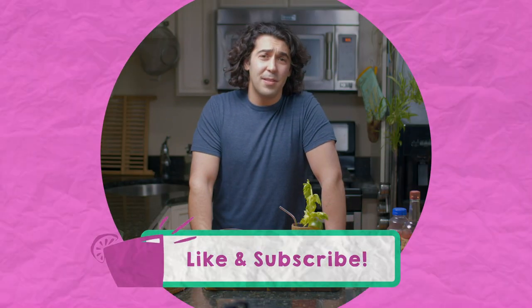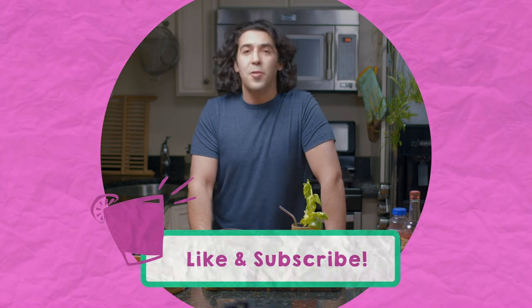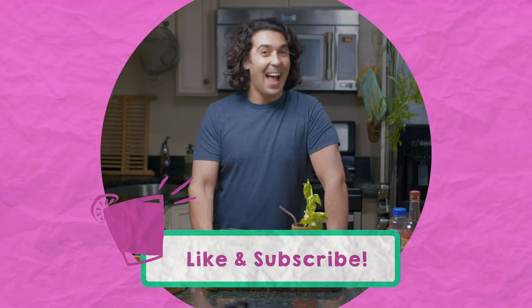It's not all fun and games — it's fun and games and costumes and cocktails. So like and subscribe for more, and we'll see you next time.